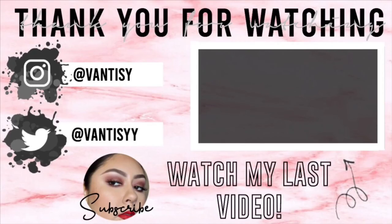I threw on a wig really quick to complete this hot girl summer look. I hope you enjoyed watching me create this fun summer look. Let me know if you'll be recreating it in the comments below. And thanks for watching!